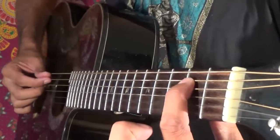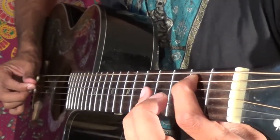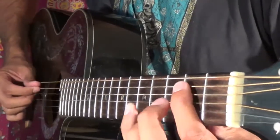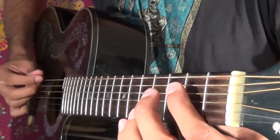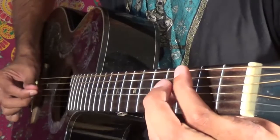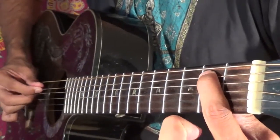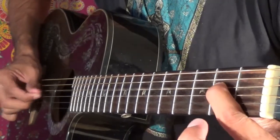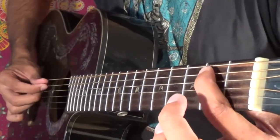Next, we're gonna go to that second fret on the A string, then the fourth fret on the D string. So now we have... And then we go back to the second fret on the A string, and then a quick open string on the D, then second fret on D. So it's like that.